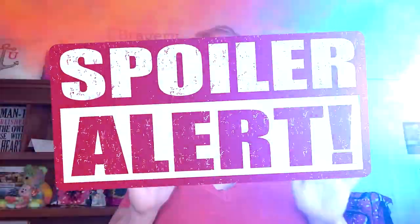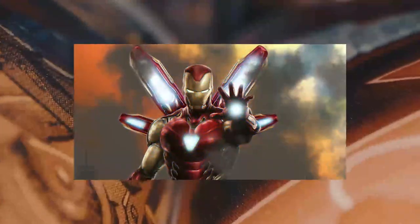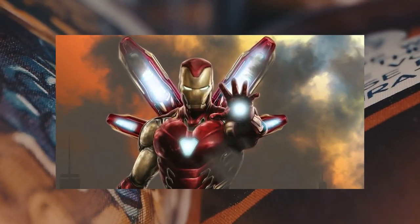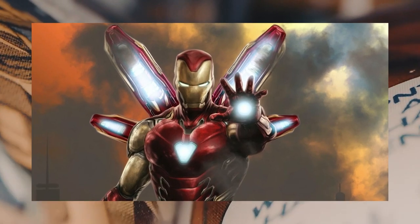Spoilers ahead! Nobody was happy when Iron Man died towards the end of Avengers Endgame. Are you kidding me? Iron Man is one of the greatest Avengers ever! He's one of the most popular Marvel characters ever! And they killed him off never to return?